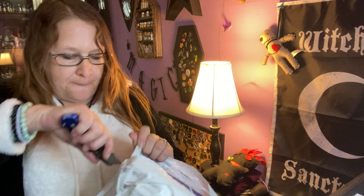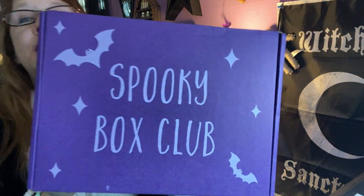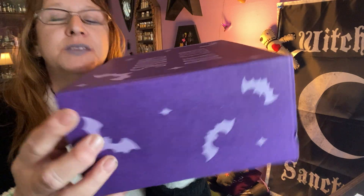Last month we got a black and orange box — I thought it was like a new box — but we're back to the purple boxes. Maybe it was just a one-time thing, but we got back our spooky box: the purple box with the bats on it.